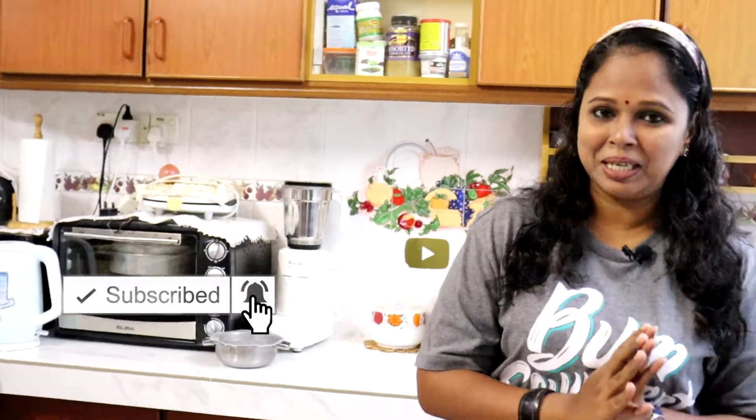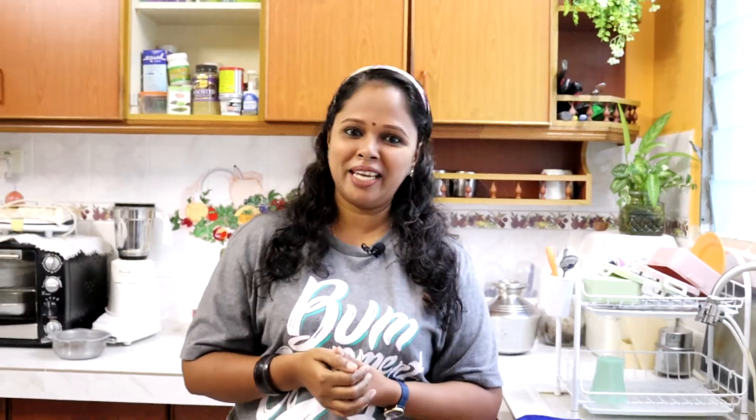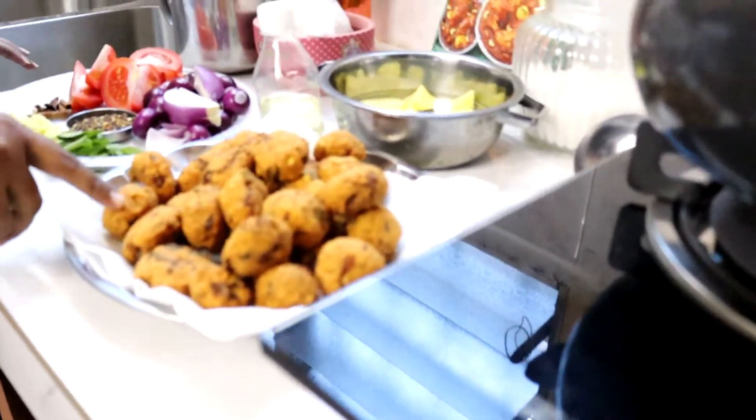Sebelum kita tengok bahan-bahan untuk buat waday curry, siapa-siapa yang belum lagi subscribe for Lean's Kitchen, jangan lupa untuk subscribe. Ramai penonton belum subscribe for Lean's Kitchen — you all see all my videos, why not subscribe lah! And then jangan lupa untuk like my videos and share my videos with all your friends. Sekarang jom kita tengok bahan-bahan untuk buat waday curry.